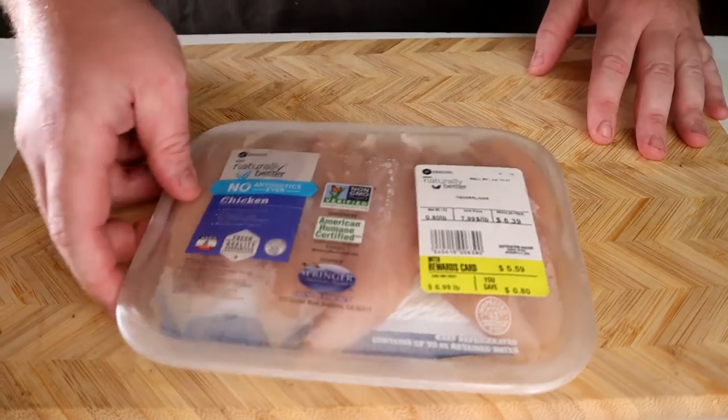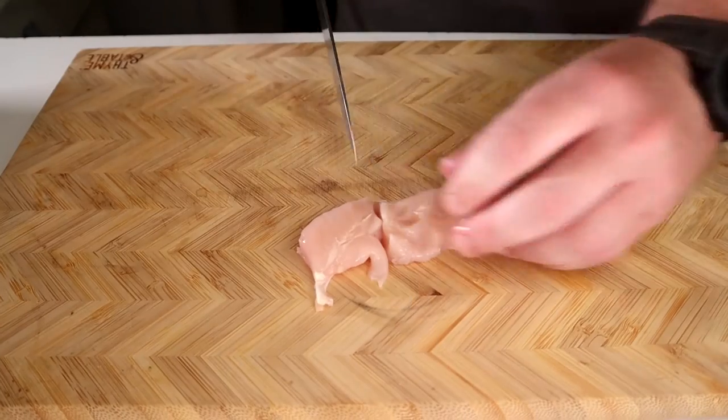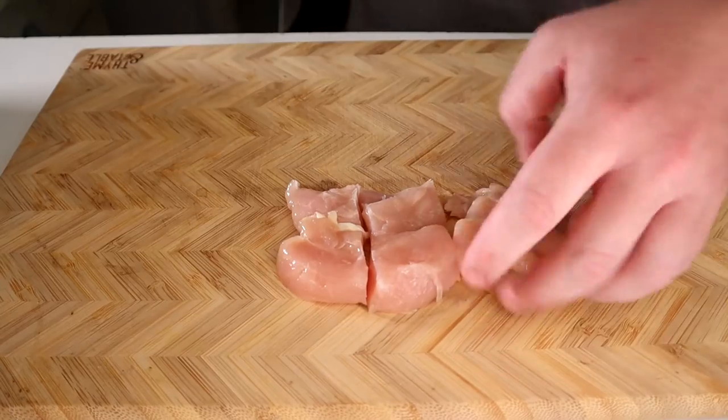To start, you'll need one pound of chicken tenderloins. This is enough to make two of these chicken fillets. Remove from the packaging and cut the tenders into bite-sized pieces. If you can't remove it from the packaging, find an emergency axe and obliterate the packaging open.